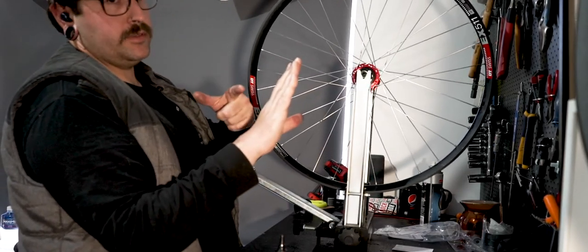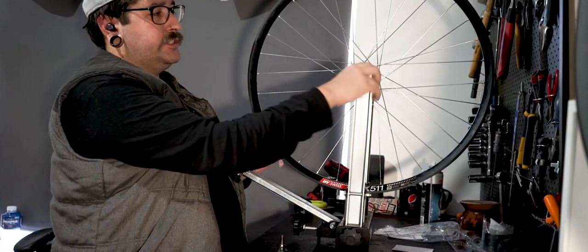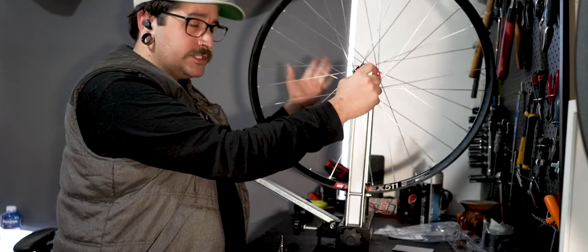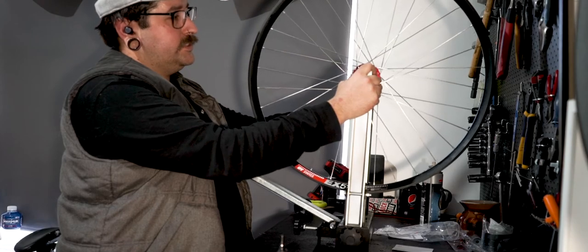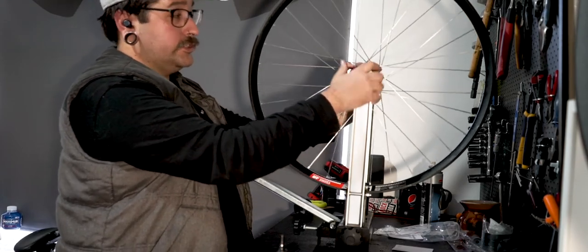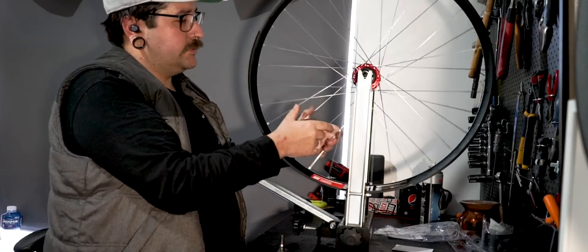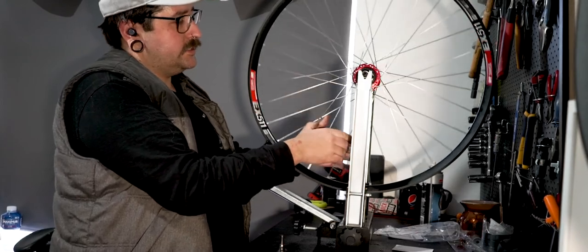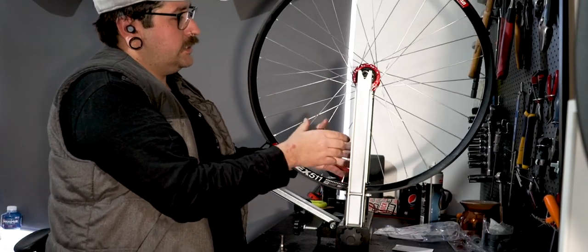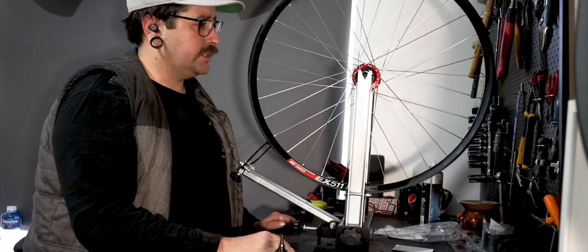I've got to bring the rim across a little bit — this can be confusing, especially if you use a dishing tool because it measures off the center of the hub. I like to do it my way because I know I'm bringing the rim across. I'll give a little turn on that spoke so it sits about halfway, then go across to the right — undoing the spokes on the left side of the rim and tightening on the right. The disc-side spokes pull the rim across quicker per turn: half a turn on the non-drive side does about a millimeter of adjustment, while half a turn on the drive side does about half a millimeter. It's a skill you pick up over time.